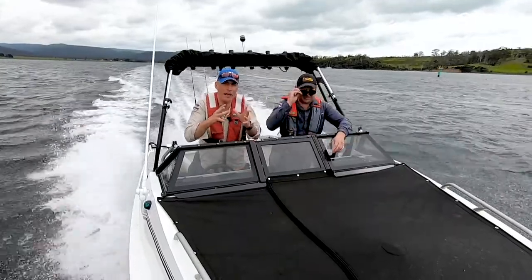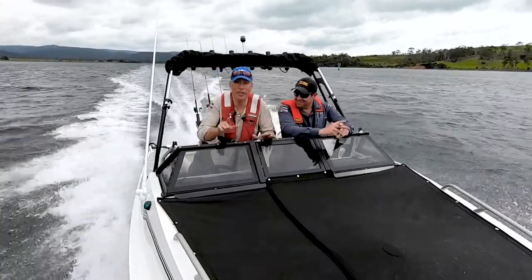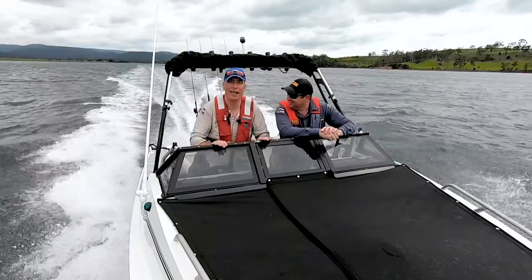The centerpiece of that system is your battery or batteries. I want you to think of your batteries as your electricity fuel tank, and for a day out on the water, it's important to know that you have enough gas in the tank.